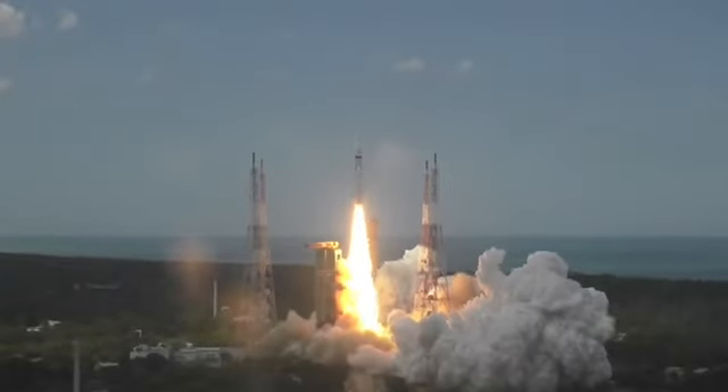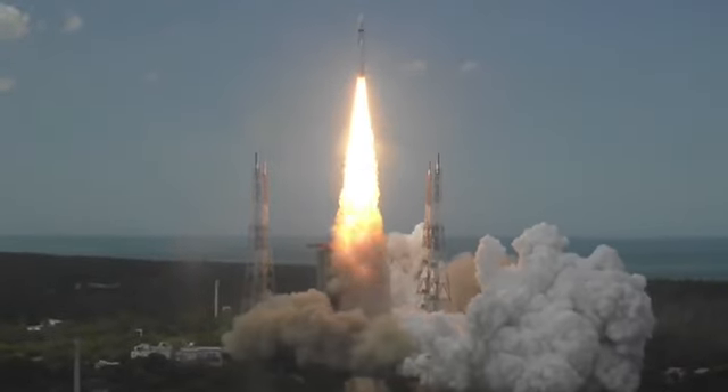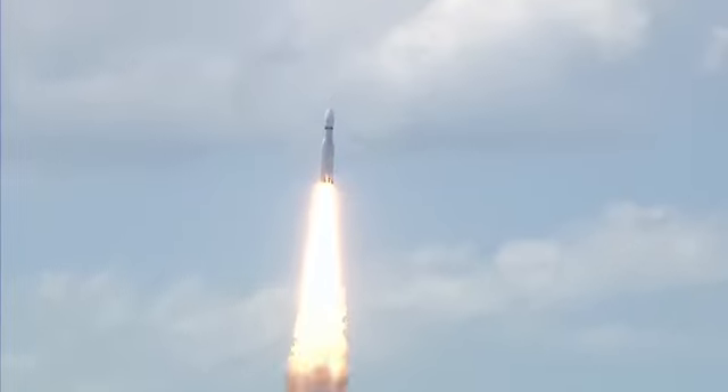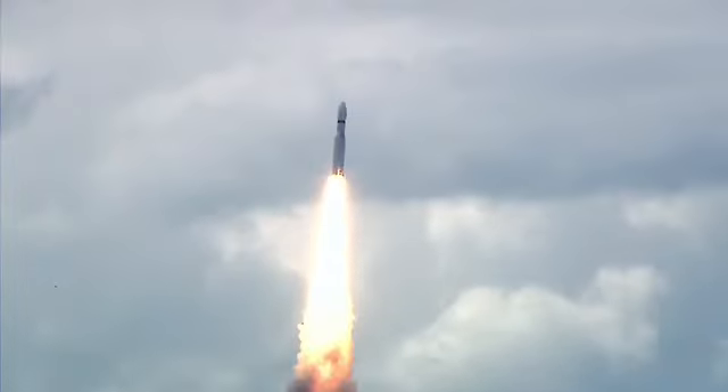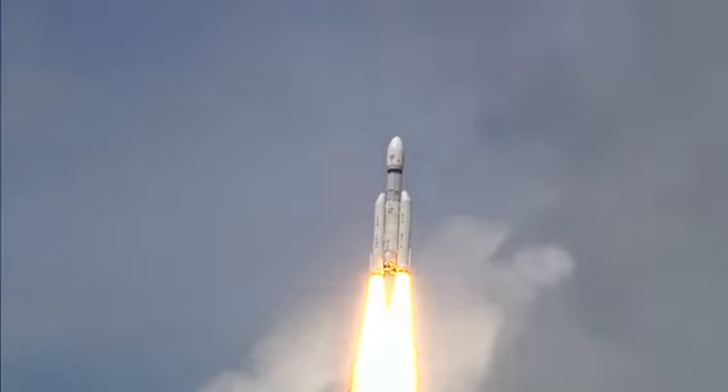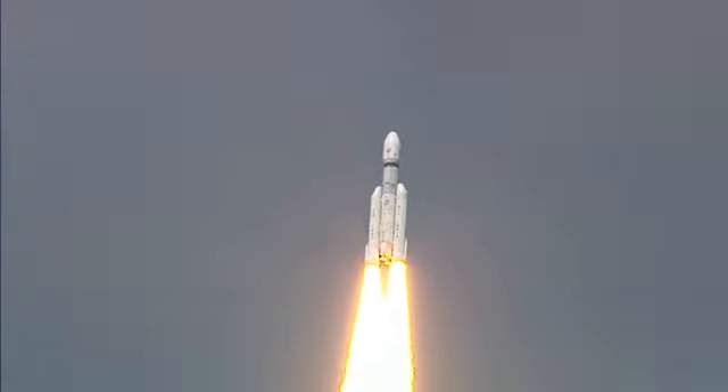Plus five seconds — liftoff! We have a majestic liftoff of the LVM3 M4 rocket carrying India's prestigious Chandrayaan-3 spacecraft, successfully lifting off.